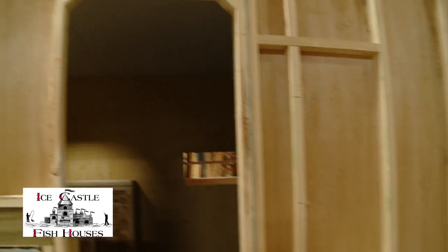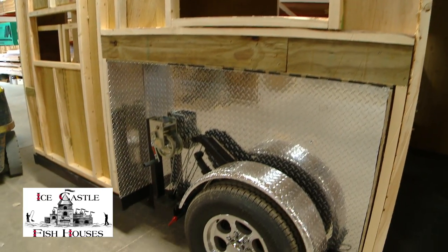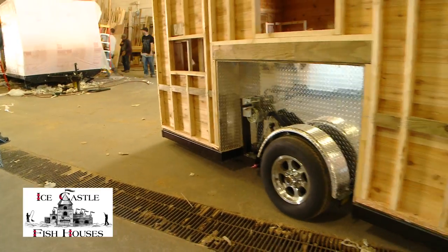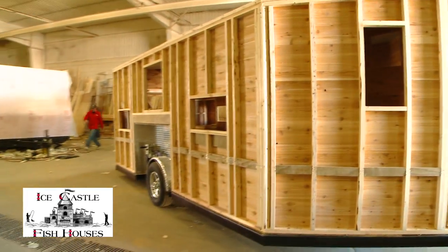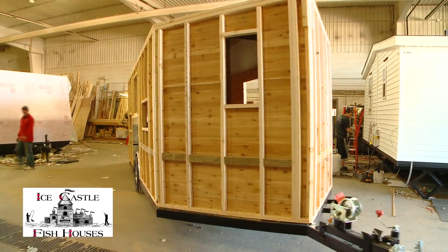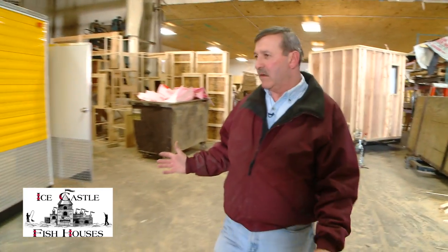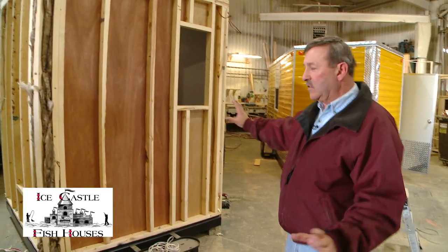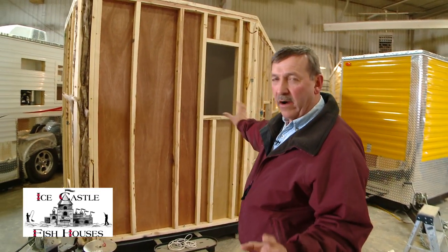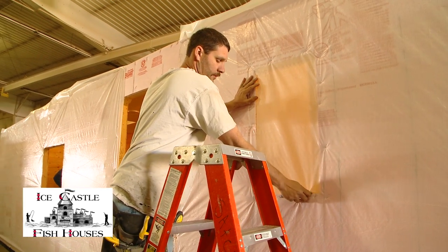All the ceilings and the bunks and everything are all built back in this area and the house is completely put together back here. Once the house is all put together, it comes into a station in the main shop. They back it into one spot, run all the wires, and do all the insulating.